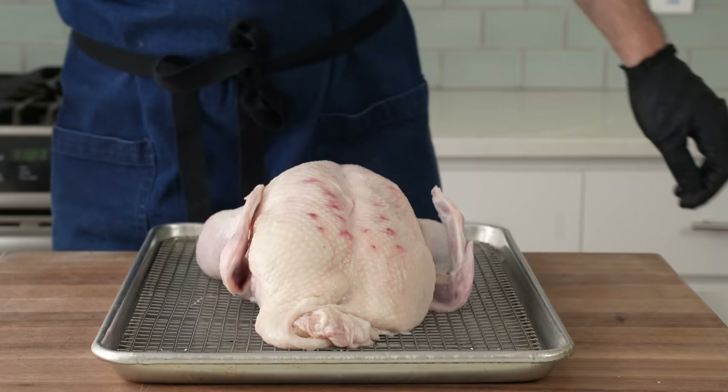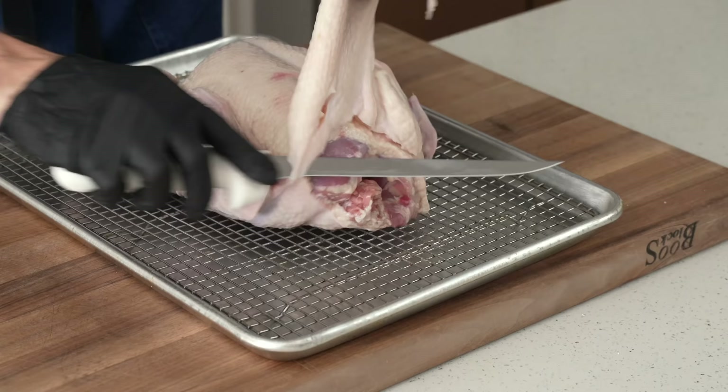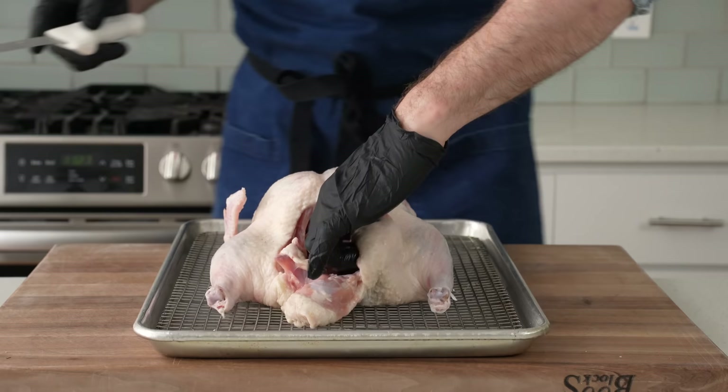There's also an excessive amount of skin fat around the neck and butt area that needs to be trimmed off. Ducks are aggressively fatty and it's part of what makes them delicious to eat, but it's also the main thing that we need to mitigate to cook one properly. The stuff around the neck and the butt is nearly 100% fat and it's going to make for a greasy final product, so I'm going to lose it all.